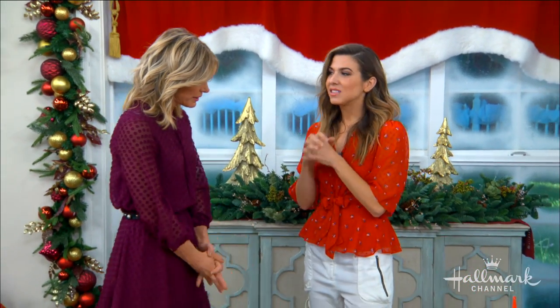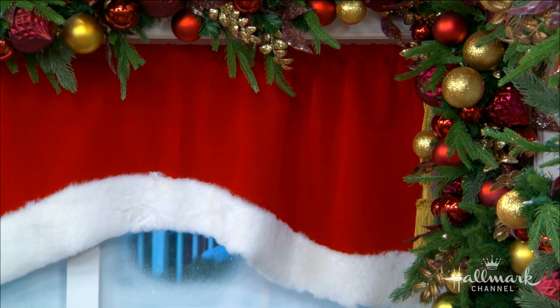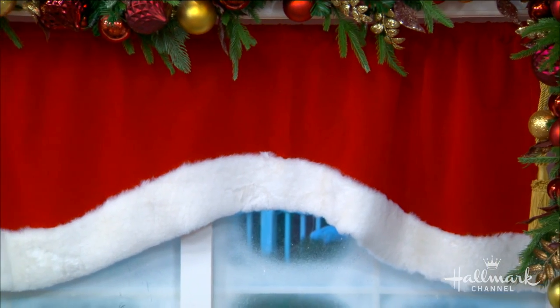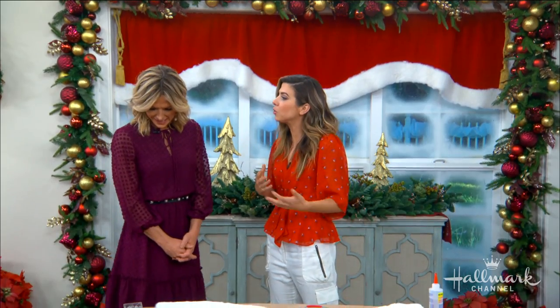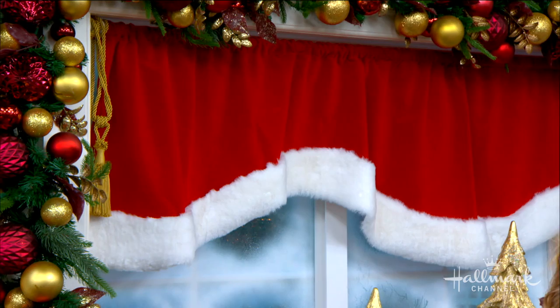We're back to your beautiful curtains. So I was inspired by the idea of Santa curtains — what would the curtains be like in Santa's house? I wanted to do something that was a nod to Santa but also simple enough that it could be added in different spaces throughout the house, instantly adding a little bit of Christmas cheer to whatever window.